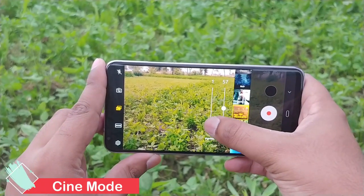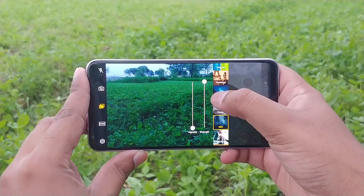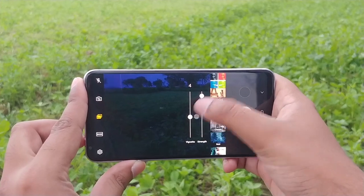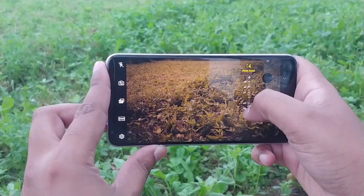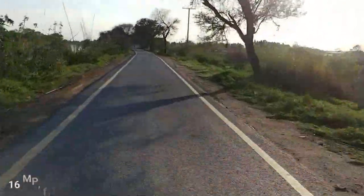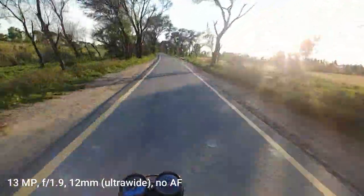LG has beefed up the V30's video capabilities as well. Cinevideo offers a variety of color grades for your shots, like lens filters for your videos. You can choose from tints like dark blue in Thriller, or old-fashioned black and white with Classic — the results look surprisingly professional. Also new is Point Zoom, which lets you pick an area on screen that the lens will lock into while zooming. I also tested the cameras on a motorbike, and surprisingly the video was stable, though I noticed little shakes when switching to the 16-megapixel sensor. The wide-angle camera sensor kept everything smooth, the lighting was perfect, and everything looks amazing.